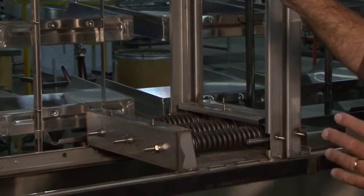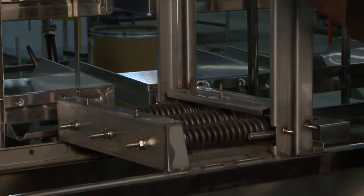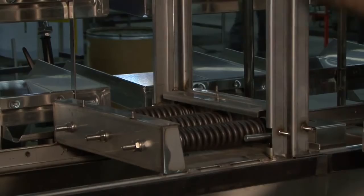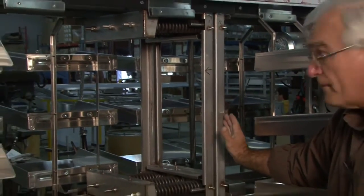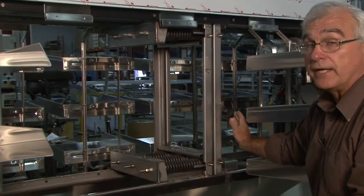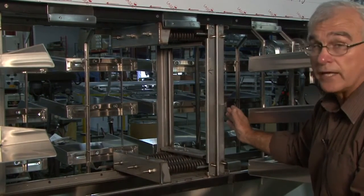As the chain stretches out during operation, the springs will push on the drive system. This is completely separated from the rest of the body, and it will automatically move forward. This will eliminate jam-ups and the necessity to do chain take-ups as well.